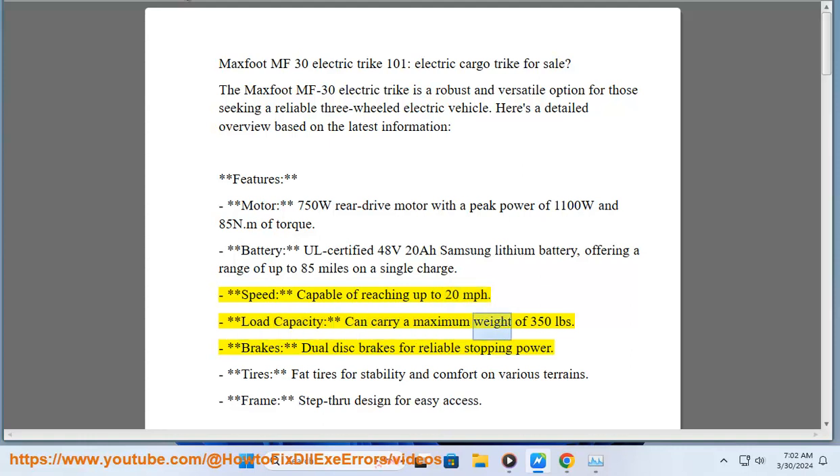Speed: capable of reaching up to 20 miles per hour. Load capacity: can carry a maximum weight of 350 pounds. Brakes: dual disc brakes for reliable stopping power. Tires: fat tires for stability and comfort on various terrains. Frame: step-through design for easy access.